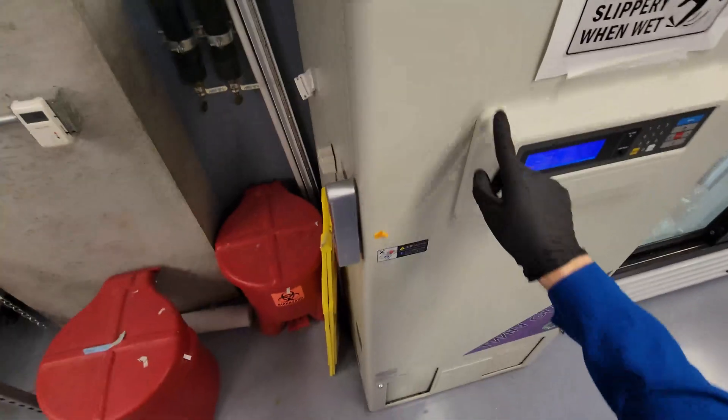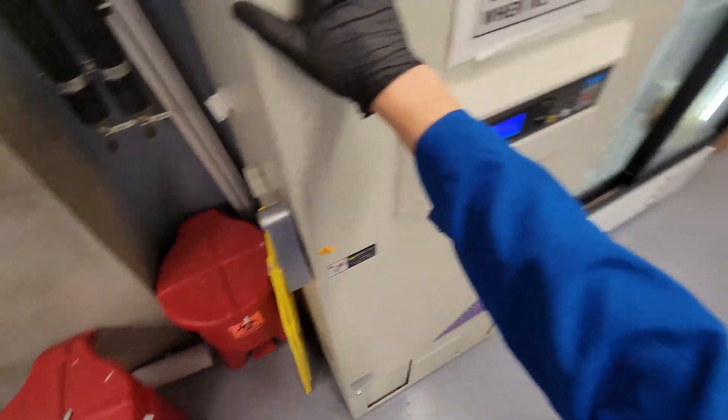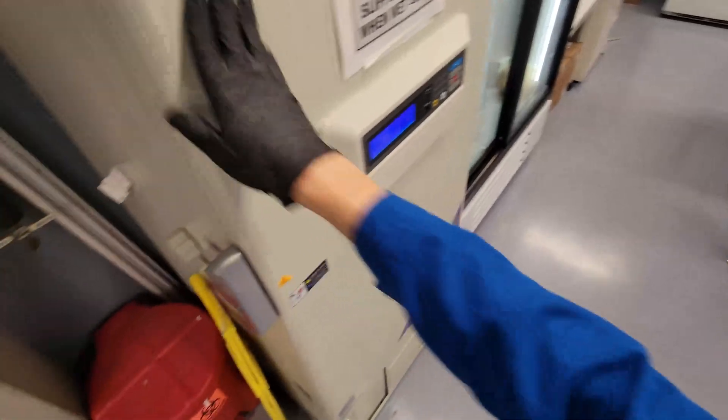Today I'm going to make some glycerol stocks. So we need a couple of things. This is our minus 80 freezer. This keeps things very cold — minus 80 degrees Celsius.